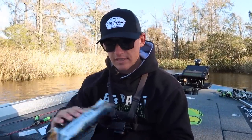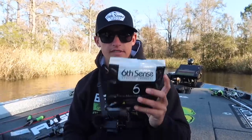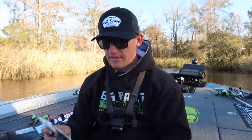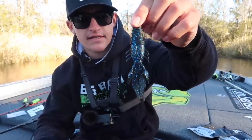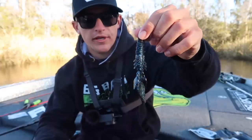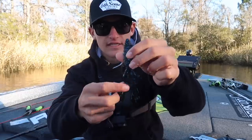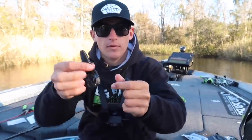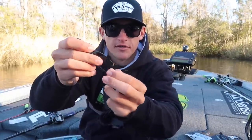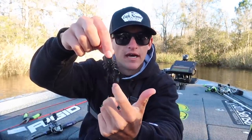Now let's talk about the baits we're going to throw. I have three specific baits today. One is called the Prawn — it's a crawl-style bait, more of a beaver style. The other is the Stroker Crawl. Comparing these two: the Prawn is a smaller beaver-style bait with just a tiny bit of motion at the end. The Stroker Crawl, when you pop the legs free, has those tails at the end that kick the whole time.